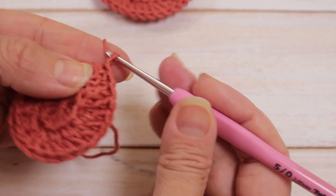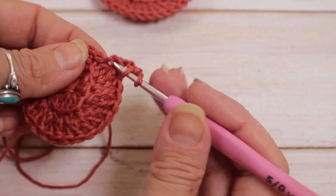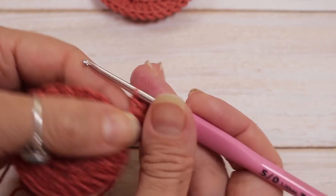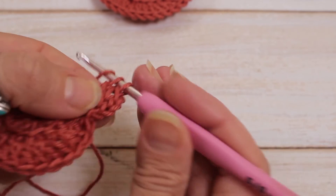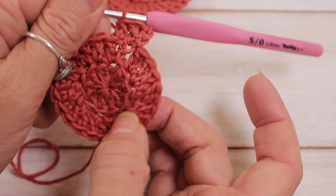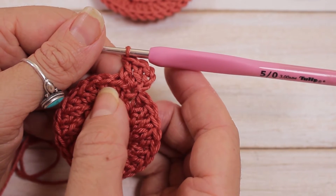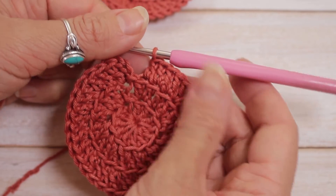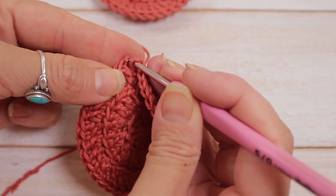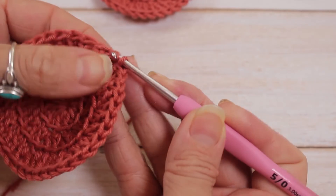For row 3, chain 3, count as a double crochet, and double crochet again into the same stitch. Then do a double crochet in the next stitch — all in the back stitch. This creates a raised surface which will give a bit of texture to your face scrubby. Now 11 times you're going to do: double crochet, increase, double crochet, double crochet, increase, double crochet, until you get to the end — you should have 36 double crochet in total. At the end of row 3, go into both stitches as you normally would and pull through to close your stitch. Our circle is now complete.